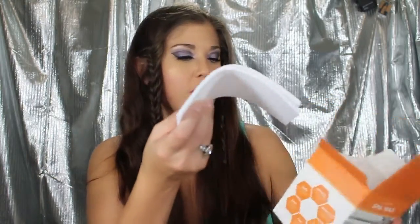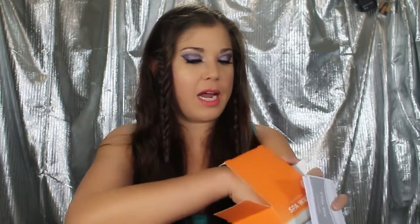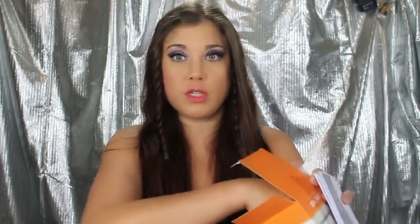The cool thing about these is they are kits. You don't have to go buy a wax pot, the wax, spatulas, strips, or anything like that — it's all included. They give you everything you need, well except a microwave. And if you don't have a microwave, you can get the pre-coated strips with wax on them. Inside the Spa Wax kit you get strips — not muslin, but thick non-woven ones — an instruction book, two spatulas, and even removal wipes, which is awesome.